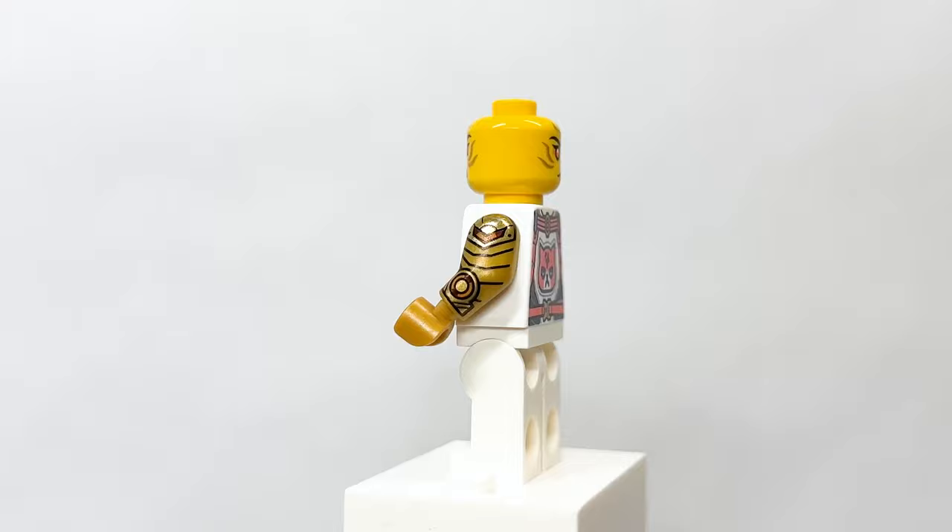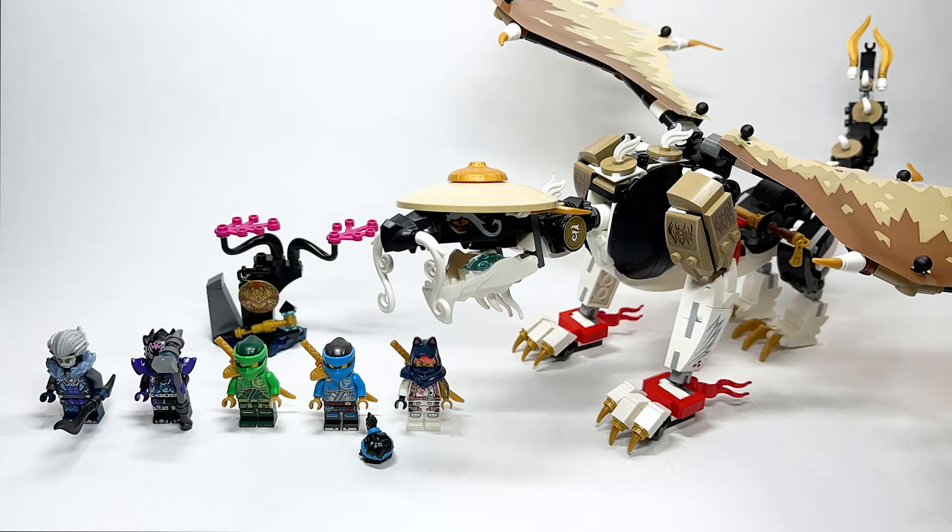Here is the Sora minifigure. It's the same one from the other Dragons Rising sets, but it's really detailed. I love the arm printing with the gold, and the coral color is my favorite — it looks really great. There's a cat symbol on the back.